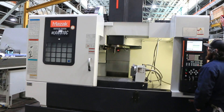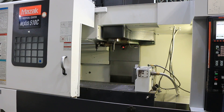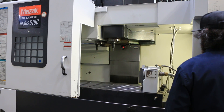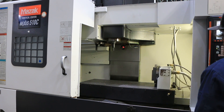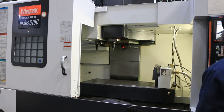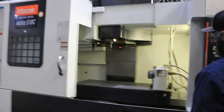We're doing a tool change. The machine also has a Renishaw part probe and a fourth-axis table. It has a 30-tool ATC. That's your X-axis movement, Y-axis, and that's your rotary.